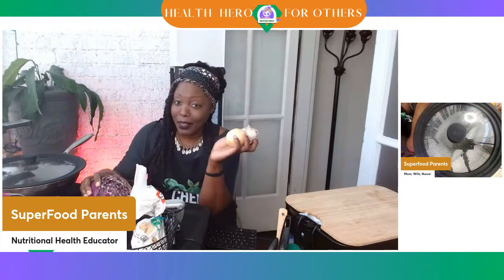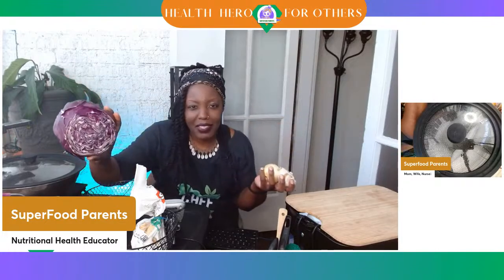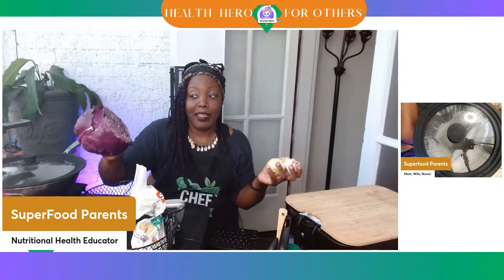I have here today some simple ingredients: garlic, onions, and one of my favorites — red cabbage or purple cabbage. What do y'all call this? Some people call it red cabbage, some people call it purple cabbage.